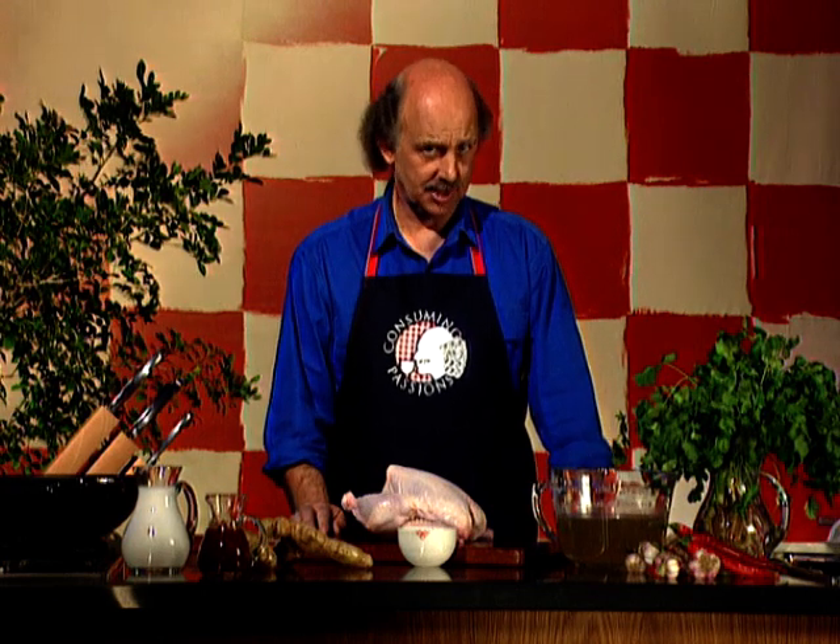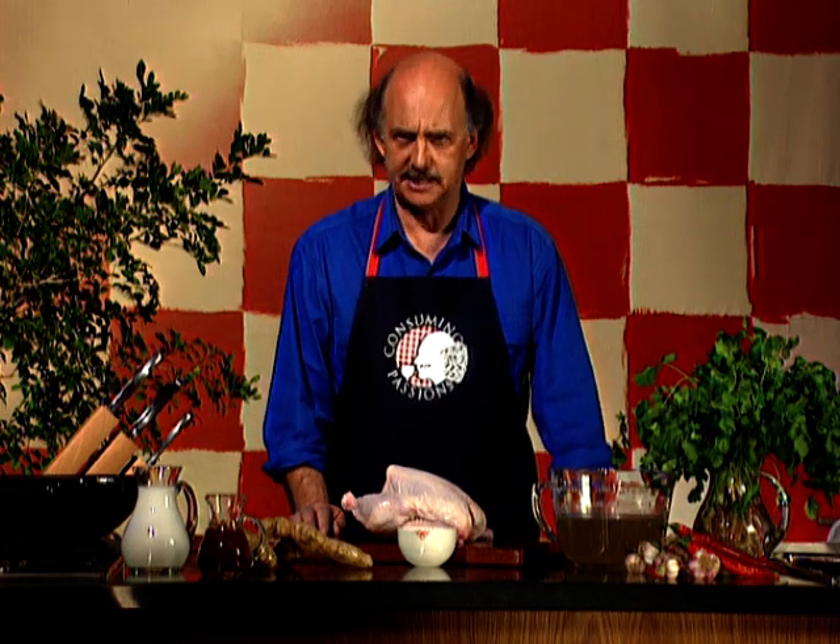Curry — what a great concept, and I believe it's now the national dish of Great Britain, where it's taken over from fish and chips, though in some parts of the country curry is indeed served with chips. Now we've all heard of red and green curry from Thailand, but how many have heard of amber curry? No one, I suspect, because I've only just invented it.